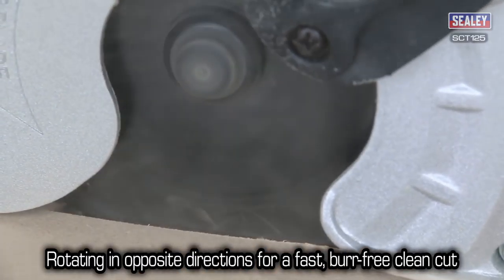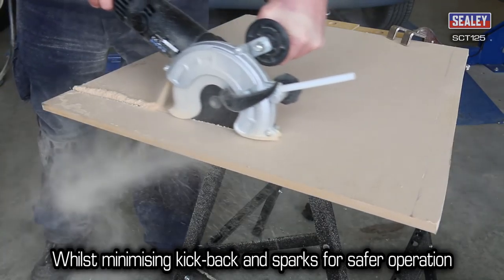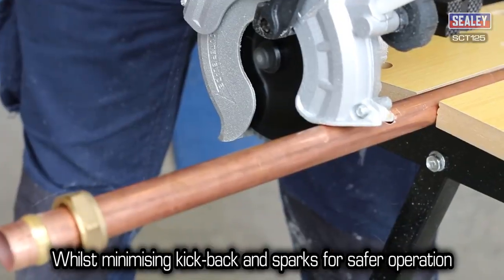These rotate in opposite directions, creating a fast, bur-free, clean cut, whilst minimising kickback and sparks for safer operation.